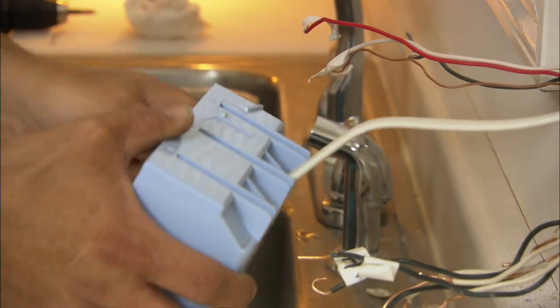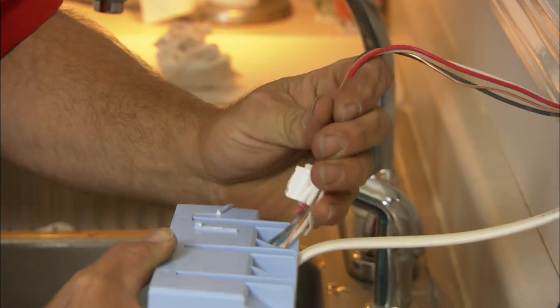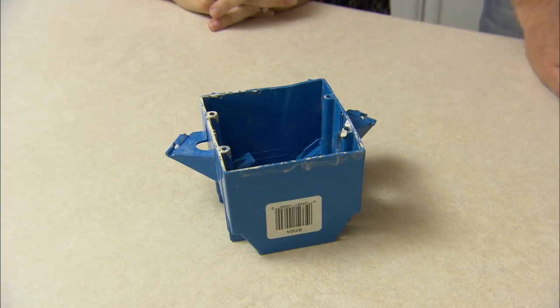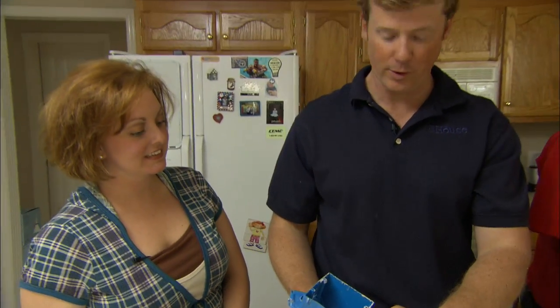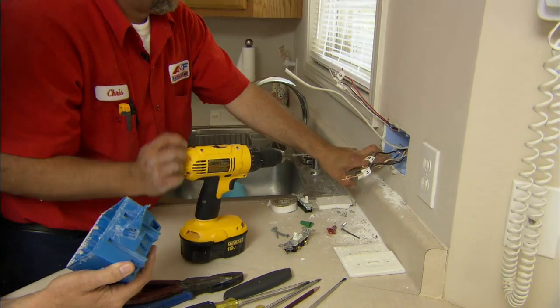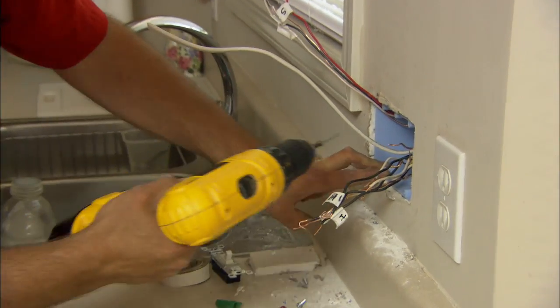Put your switch leg in first. We've got these marked so it's a simple matter of sticking them up in the box. The old two-gang box had tabs so that a nail could be put through at a 45 to secure it to the 2x4, but that's not going to work for us in this retrofit for the three-ganger. We'll secure it with standard drywall screws right through the side of the box into the stud.